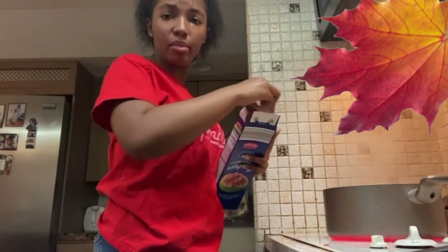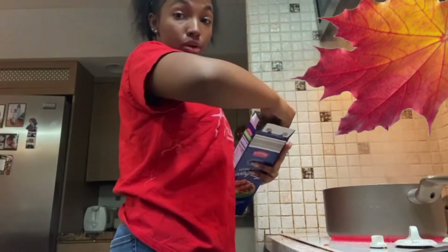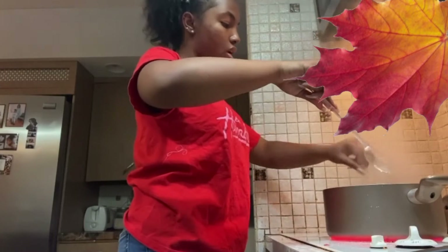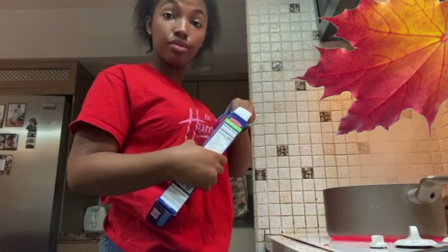I'll put them in there for probably 10 minutes, just like the meat. Be careful y'all, especially if you're scared like me. Let it go in there for 10 minutes, okay? Check on everything you want to check on. Let this boil for 10 minutes.